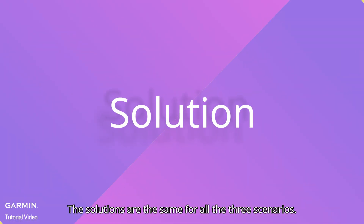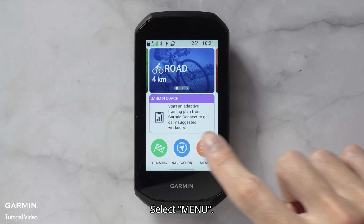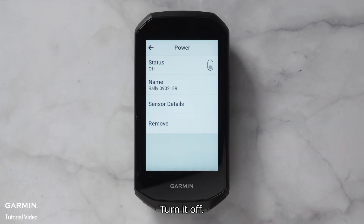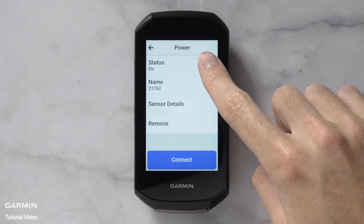The solution is the same for all three scenarios: select Menu, then Sensors, and select the unused power meter. Turn it off, and repeat to turn off all unused sensors. And that's it — thanks for watching.